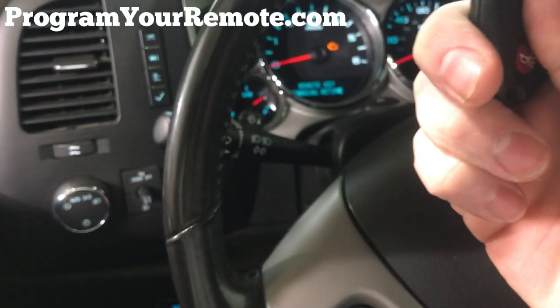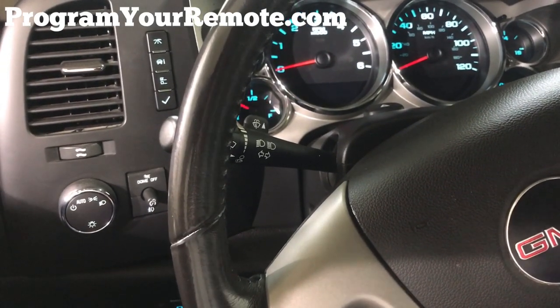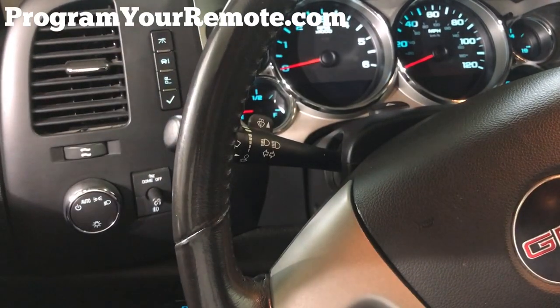This remote has now successfully been programmed. Once you're done adding remotes, turn the ignition to off to exit programming mode. Now let's test the remotes. Those are working remotes. Thanks for watching everyone.